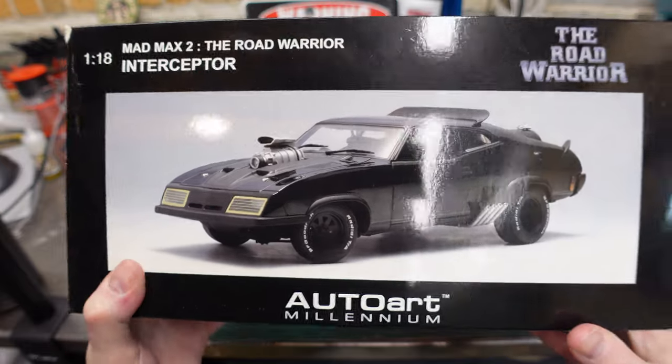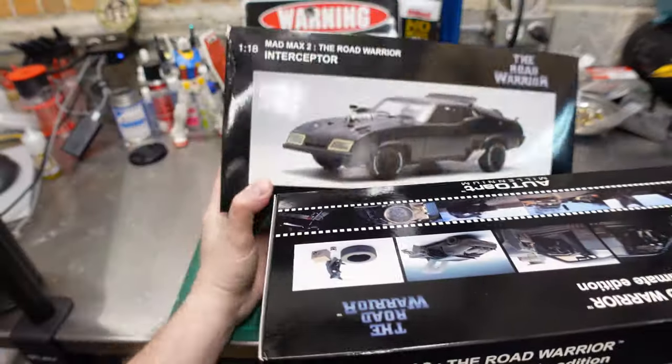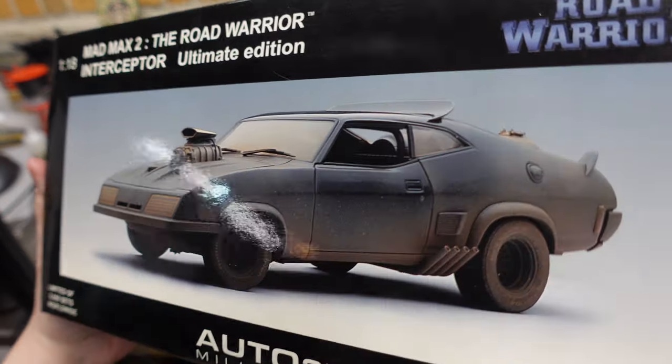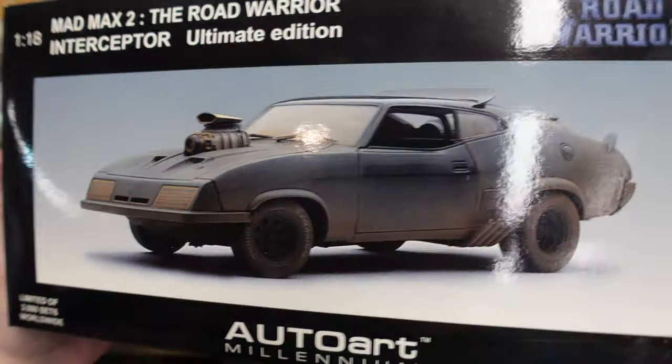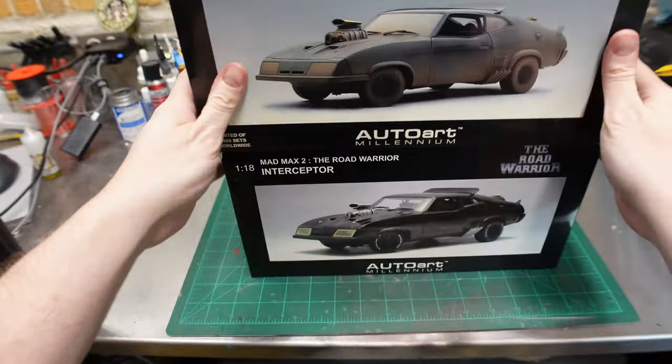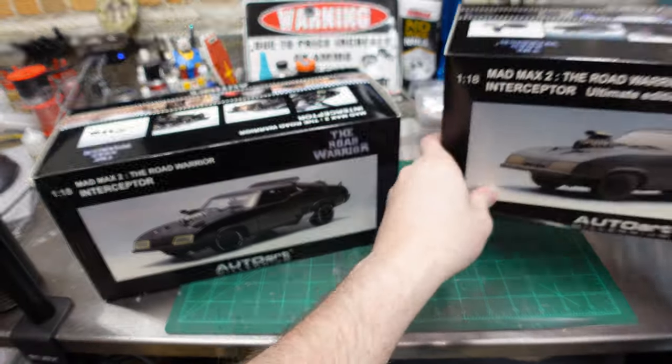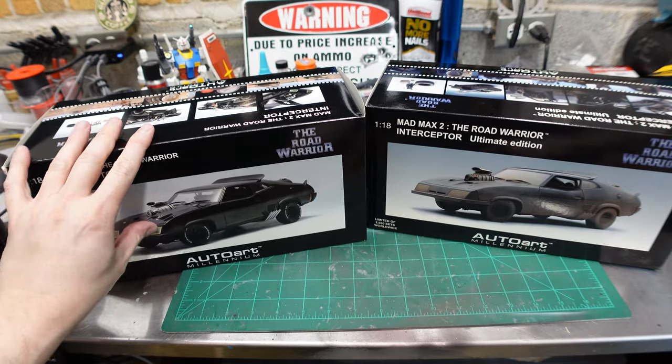That's nice. You know what's even nicer? Two of them. The Ultimate Edition and the Dirty Dog Edition. Look at that. So we've got both of these bad boys. I don't have enough camera — I need a wider angle lens. This is getting ridiculous.